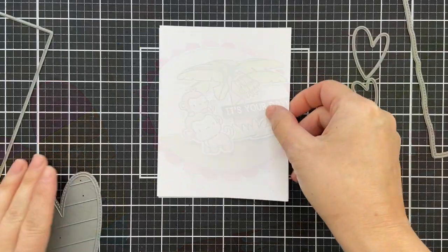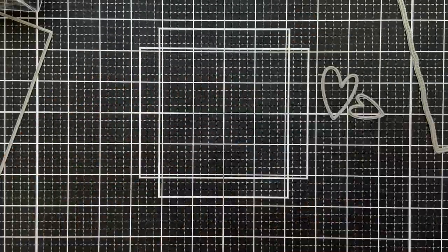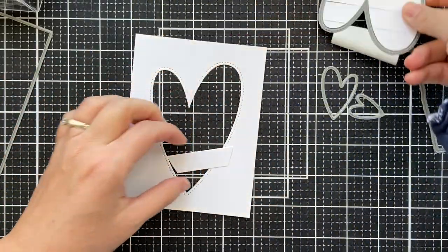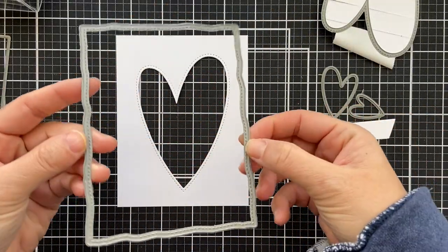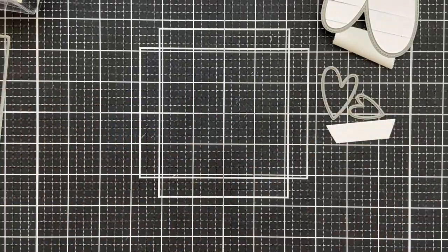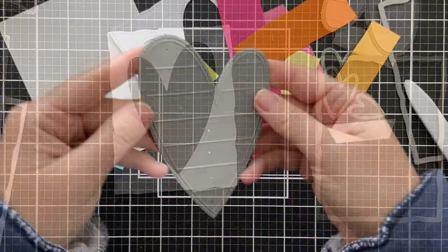I'm going to start with this fun new die set called Mod Heart Creative Cuts. There are several different dies in the set, but I'm going to start with this large stripey heart, which die cuts straight through the panel, even though you get the stripes as well. But if you didn't want to use the stripes, you could stop right here, make it a shaker or just an open window. Another die included in that set is this kind of wonky border edge — die cut that in two, and both of these give you that faux stitching border, which makes it look beautiful.